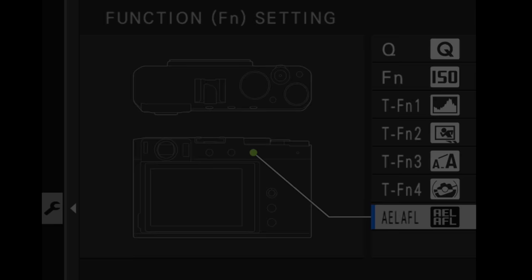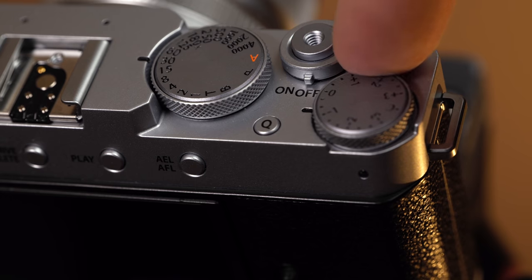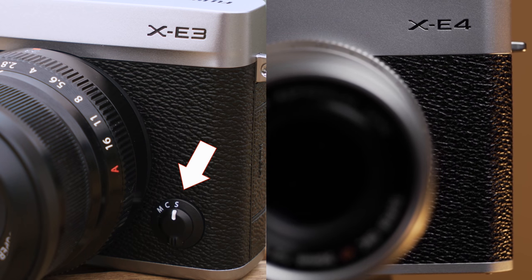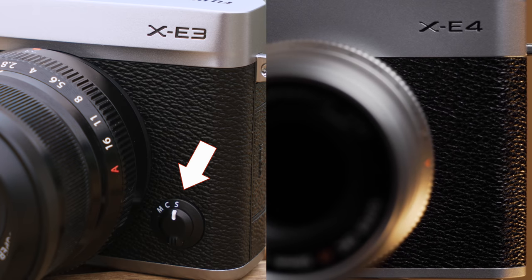With practice you'd be okay, but I also wish I had more customizable controls. I did customize my AEL/AFL button to do back-button autofocusing, and there's another custom button up top next to the on/off dial, but otherwise very little to work with. I really especially miss having an autofocus selector to switch between single, continuous, and manual focus — that's always been a really useful hallmark on Fujifilm cameras, and it is sorely missed here.